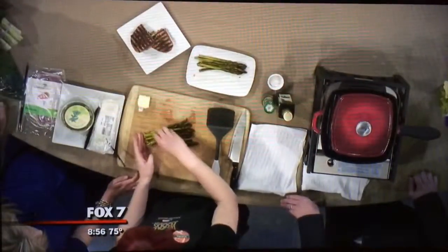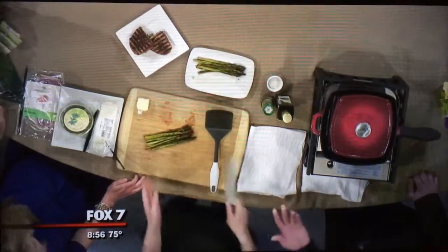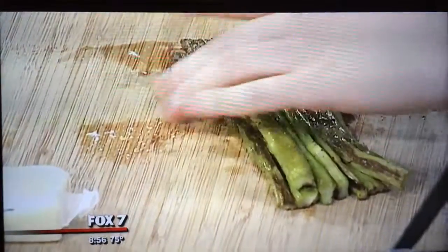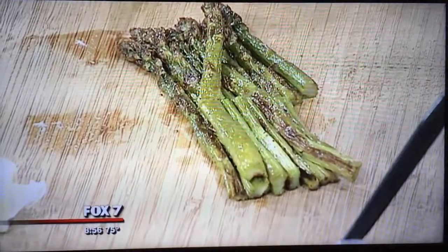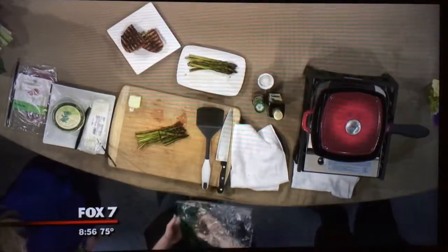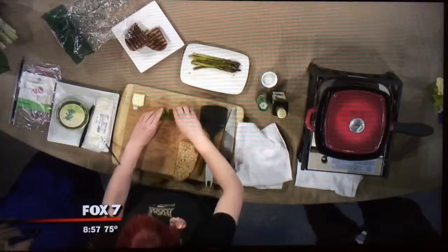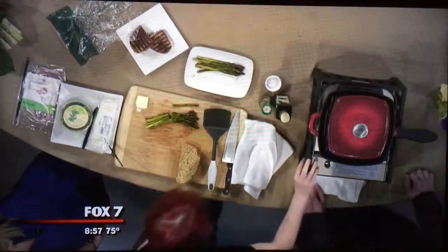I actually just want to eat them on their own right now. But we're going to cut them in half for the grilled cheese — that just makes it a bit easier. And then we're going to grab some of this wonderful seduction bread. Seeds, grainy, really delicious. That's kind of my favorite one to use when you do a grilled cheese because it sort of spruces things up.